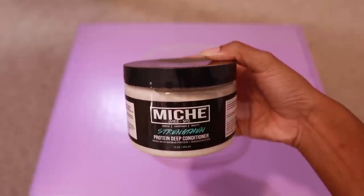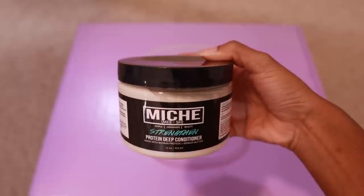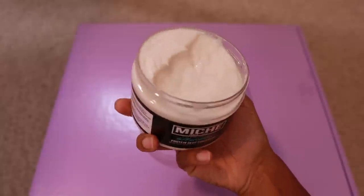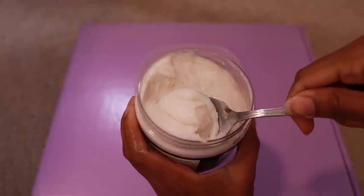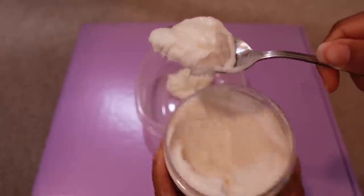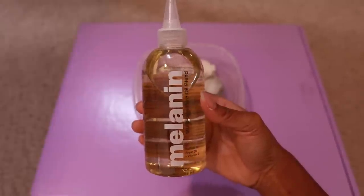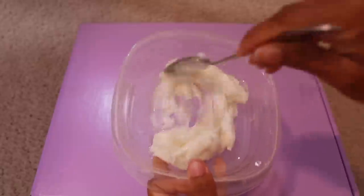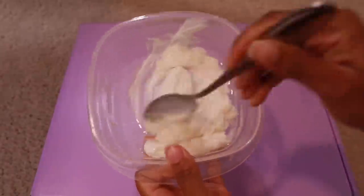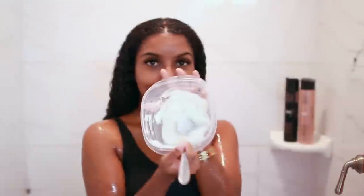I'm also going in with the Me Strengthen Protein Deep Conditioner, because my hair personally likes protein. Before straightening I think it's also pretty important because you are putting heat on your hair which can damage it. For extra moisture I'm using the Melanin Hair Care Oil Blend, literally squirting this all in until I get the consistency I want, then mixing it up.